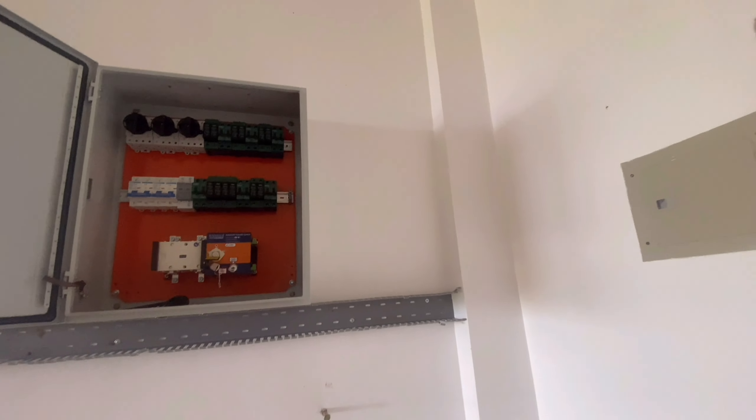Ngayon, mayroon ng battery voltage. May charge. Check lang natin. Ito, positive, negative. May 53 volts na yan. Nakatap na yun dito. Tingnan din natin dito — may 53 volts na. Nakatap yun dyan. Same, 53 volts.